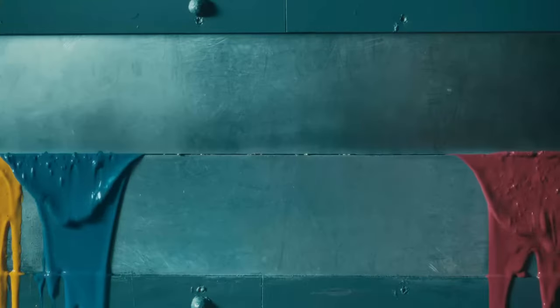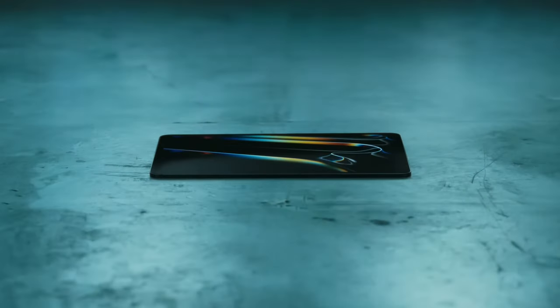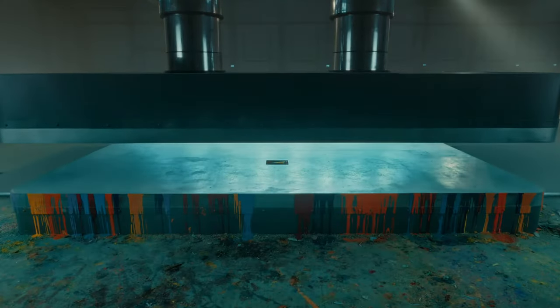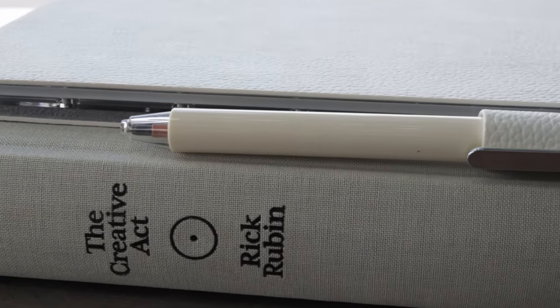Despite our phones and tablets slowly becoming much more powerful, most people actually find that they reduce creativity and the ability to get into a flow state. The A6X2 Nomad is a very focused device with the sole purpose of improving your productivity.